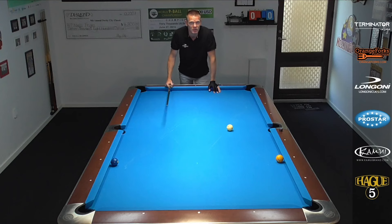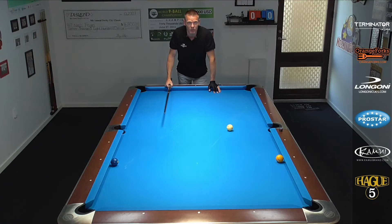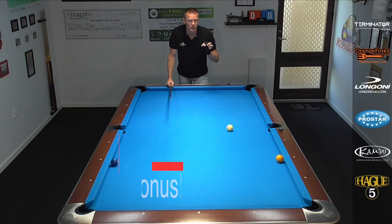There's only one rule to this drill, and that is you're not allowed to touch the bottom rail. I'm going to show you three basic positions that come up all the time in this drill that you need to master to make some nice runs. These kinds of shots come up in pool games all the time, so they're extremely useful and you must have them in your pool bag.